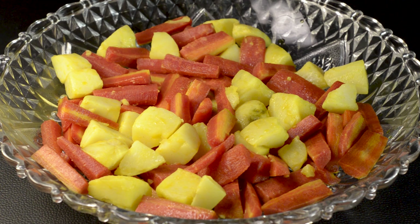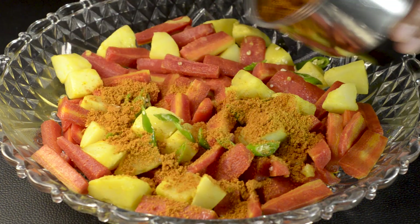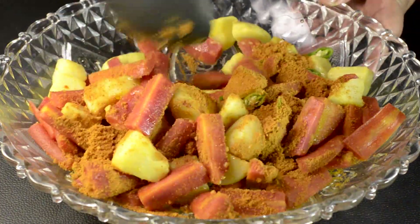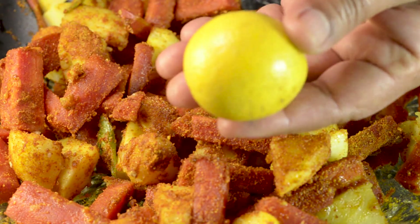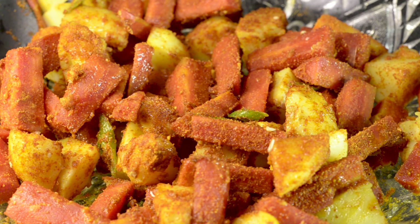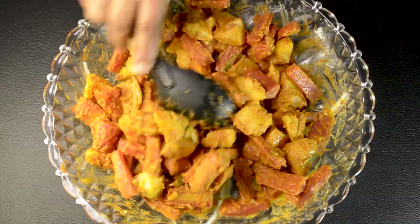Now we will add a half portion of curry mix and then add our prepared masala. We will mix it nicely. The masala and garlic are added to the oil, so we will mix it well. Now we will add a big red sauce. It's very refreshing — it's making my mouth water! Let's mix it well.